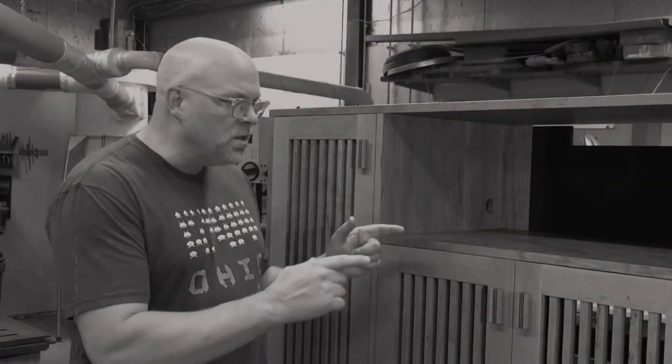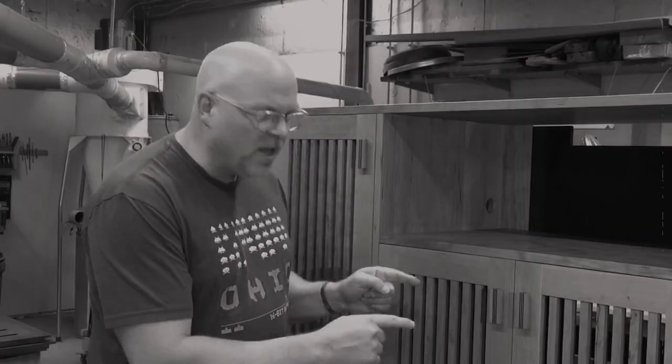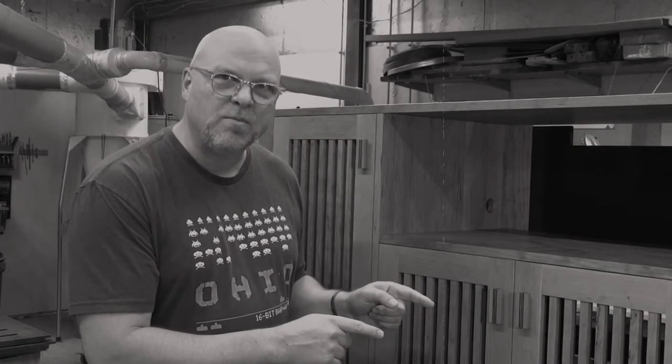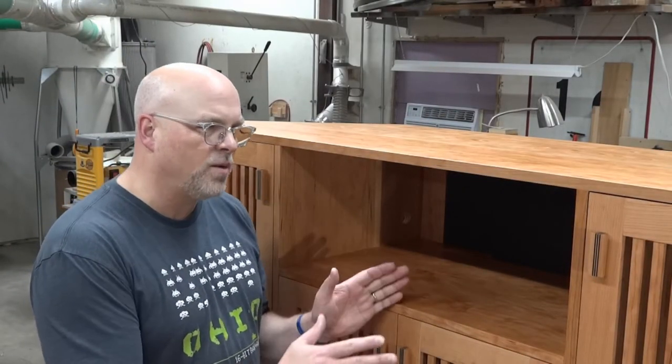If you're not a woodworker, skip forward about 30 seconds. Have you ever had a project that went on and on and you never thought you were going to get done? This is it — it just seemed to never make any progress. By the time I got to doing the doors, I was so frustrated.